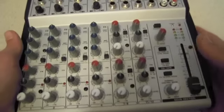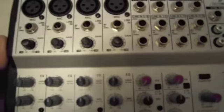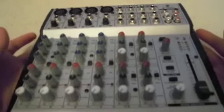It also has a master slider and a little volume indicator. It also has FX knobs, all those in the red, and pan also. And it has a low cut too, if you ever need it.